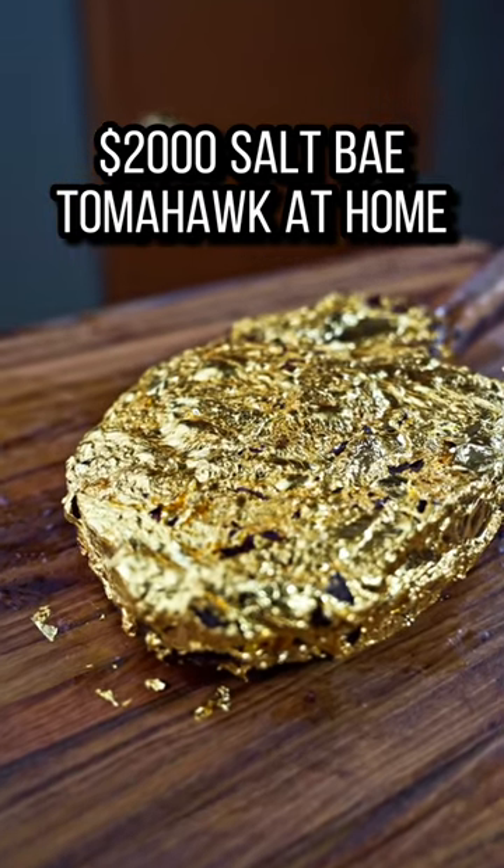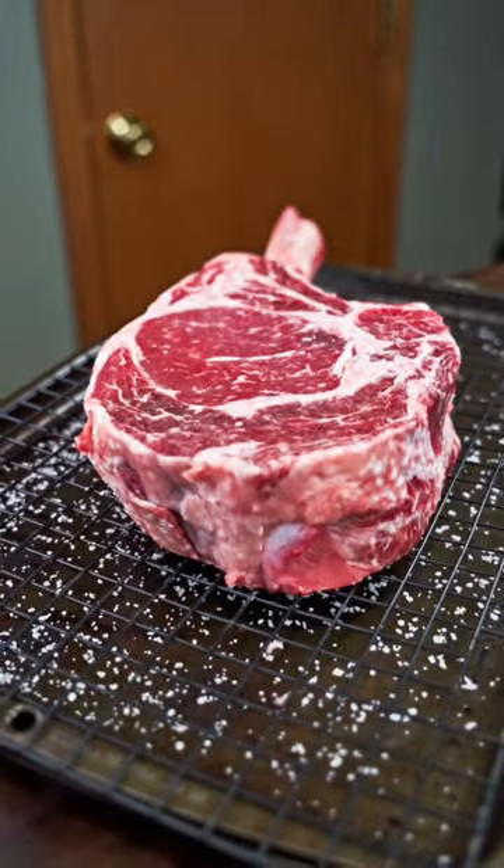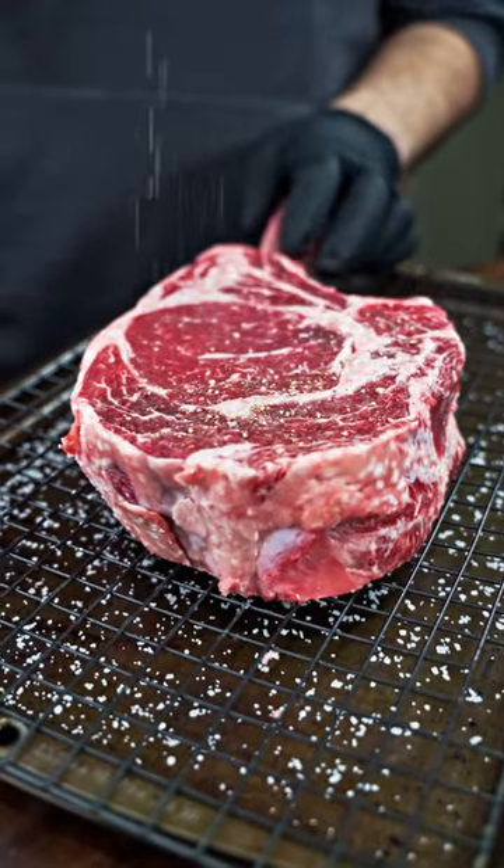Here's how to make Salt Bae's Golden Tomahawk right at home for a fraction of the price. We're gonna start by dry brining the steak, which not only helps season throughout but it gives a much better end result.